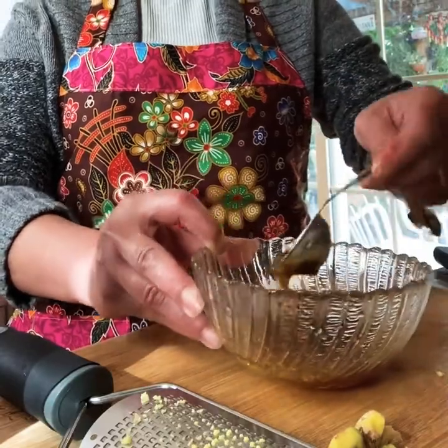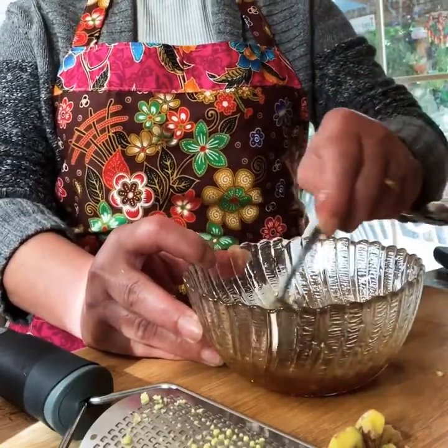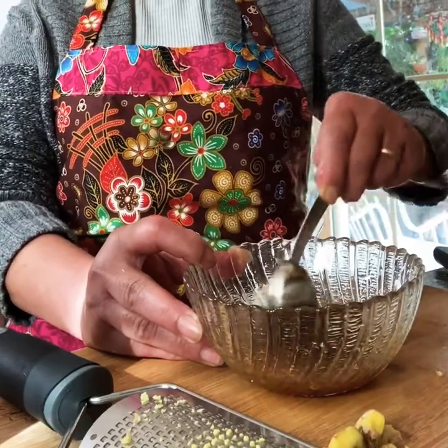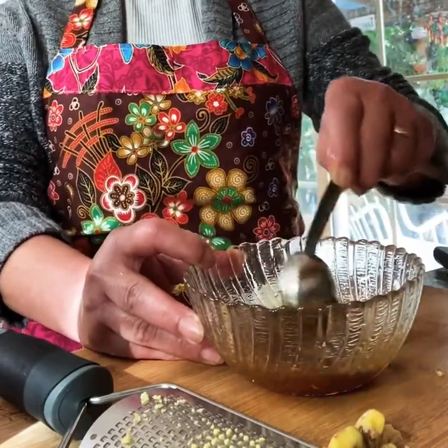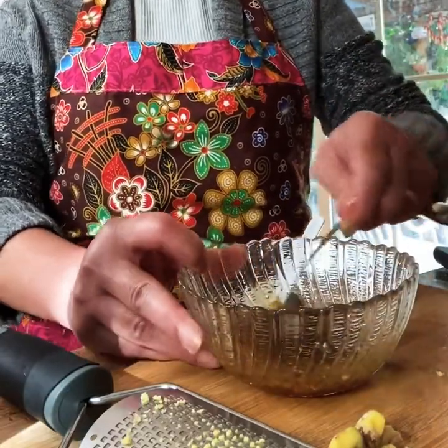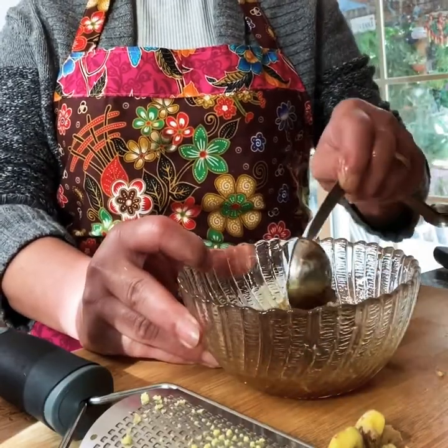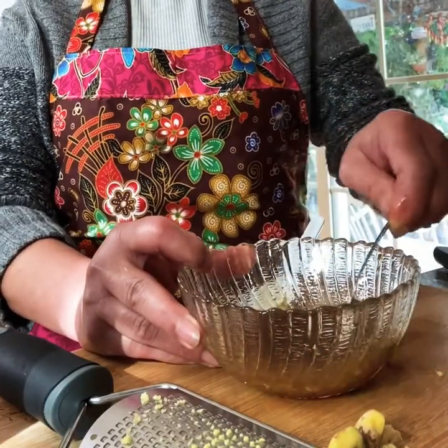One tablespoon of honey, half tablespoon of sesame seed oil, two tablespoons of soy sauce. This is my taste. But if you prefer a little sweeter or a little saltier, you can adjust it to your preference.